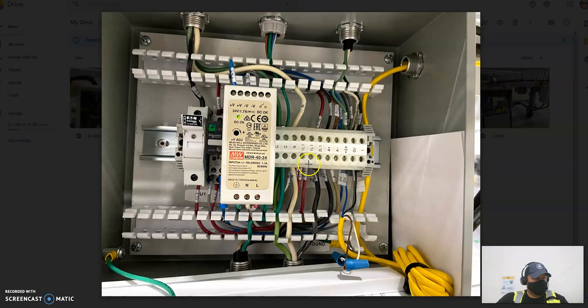From there you can just follow the power — you should get 120 at each point downstream.